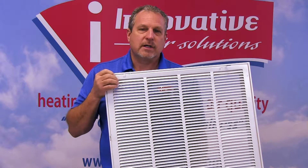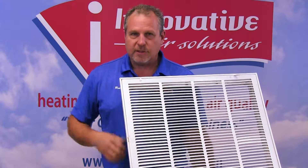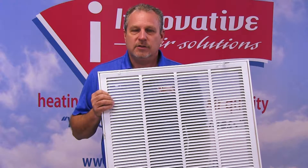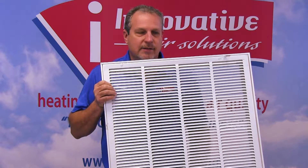The return air grill needs to be properly sized to move enough air and slow the air speed down. It needs to be large enough to keep the air speed slow so that it stays quiet. This will also allow you to put in good filters such as allergy-type filters or something better than the simple 38-cent filters that we buy at a standard supply house.